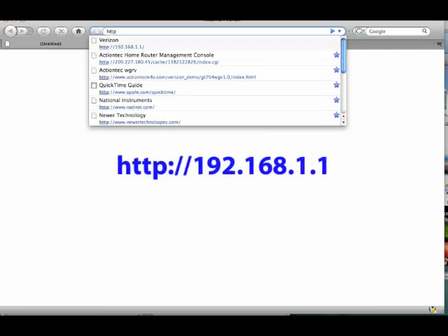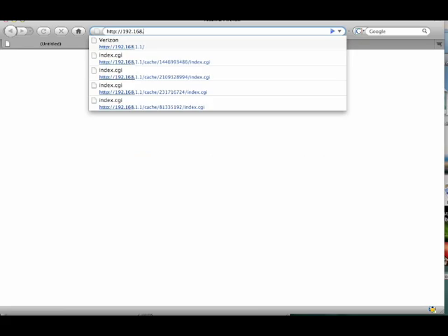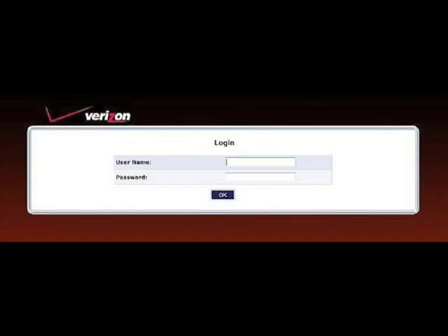First, on a computer connected to the internet, enter this URL into the address box of a web browser. When the login screen appears, enter your username and password.